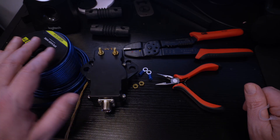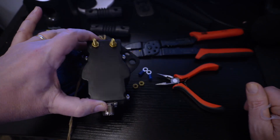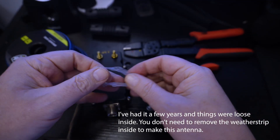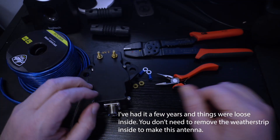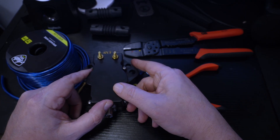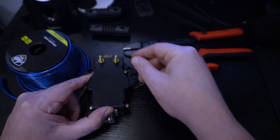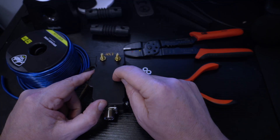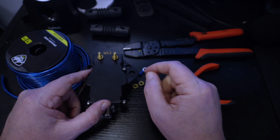So what do we have here? We have our cheapo speaker wire. We have our balun here, which I had to take apart — it's no longer weatherproofed, but for my purposes it'll be fine where I'm going to put it. I had to tighten things up on the inside. These are pretty inexpensive — I got this at R&L for about 15 to 20 bucks.